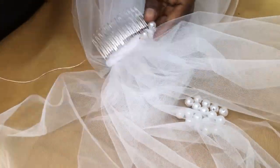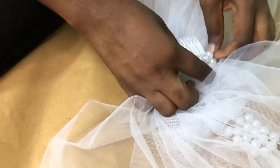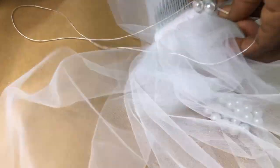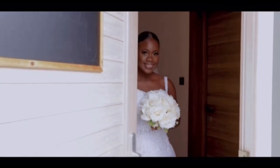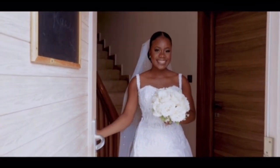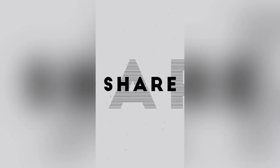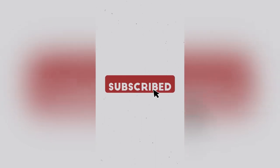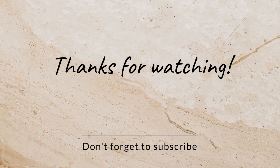I'm decorating the wrapped parts with some stones and pearls — you can use lace or anything you want. Your veil is ready to be worn by your bride. Here's my bride wearing her veil — she looked absolutely stunning and loved it when she came for fitting. I hope you liked this tutorial. Please like, share, and don't forget to subscribe to my channel. Thank you for watching — see you in the next video!